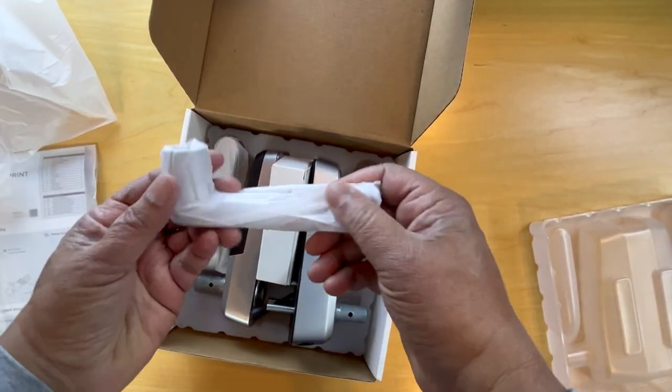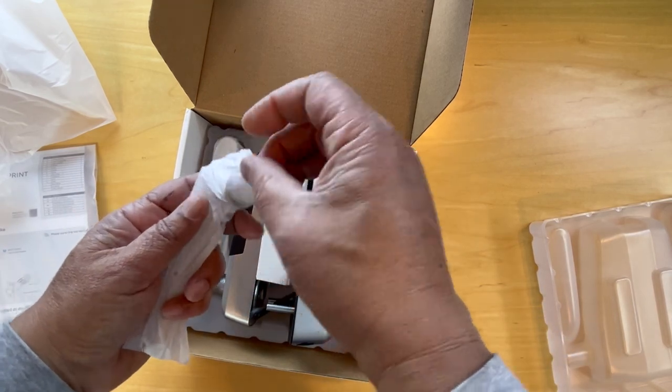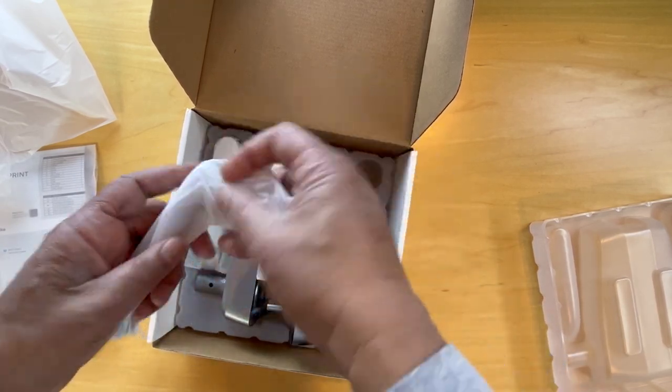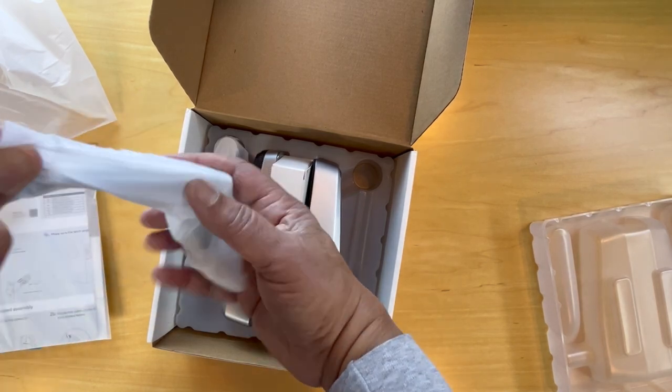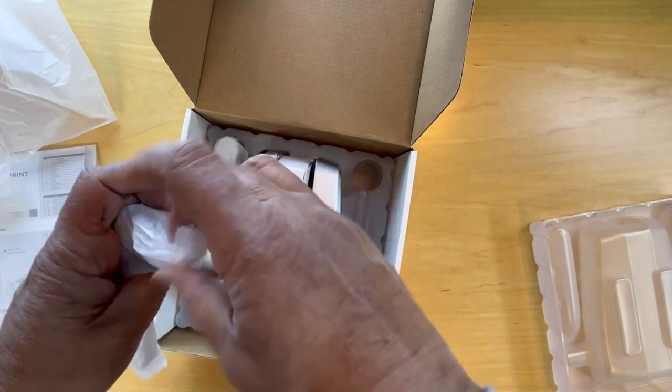And here we have a handle. The handles, per the instructions, can be switched in direction, so it can be on the right side or the left side.